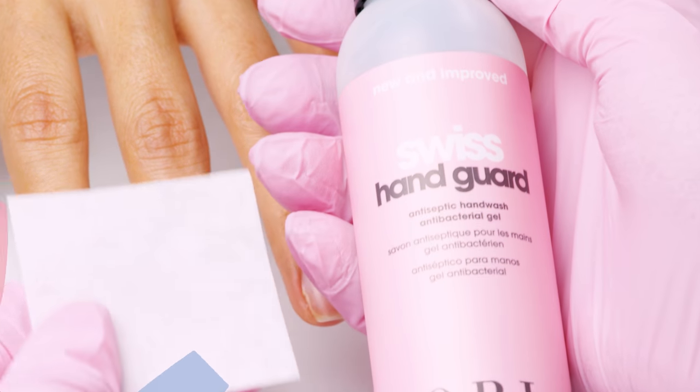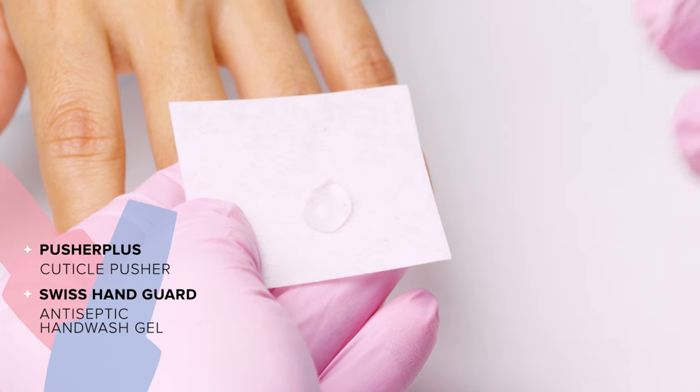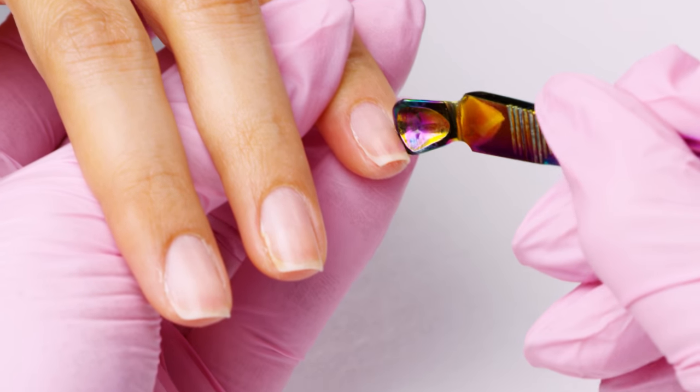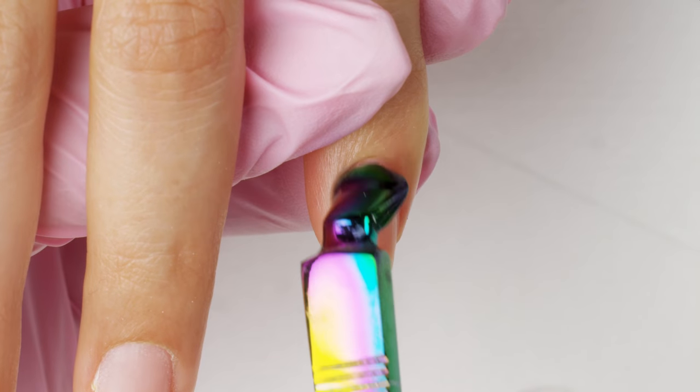With Swiss Guard, push back the eponychium to reveal the true cuticle of each finger. When pushing back the cuticles, focus on the sidewalls. The sidewalls have a tendency to experience premature lifting.